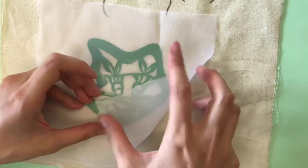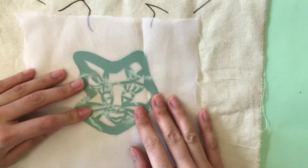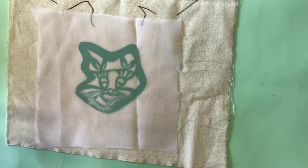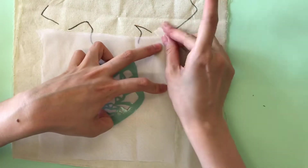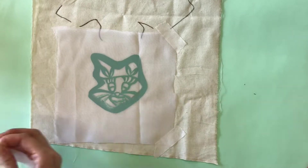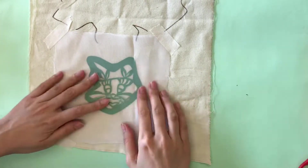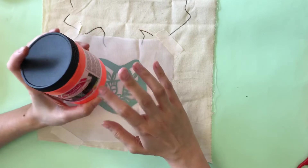After placing it accordingly, use masking tape to fix the image in place. Please tape the four corners of it to secure everything.